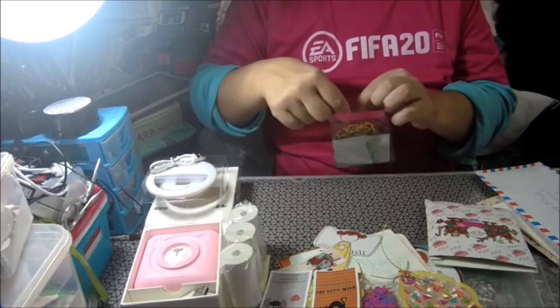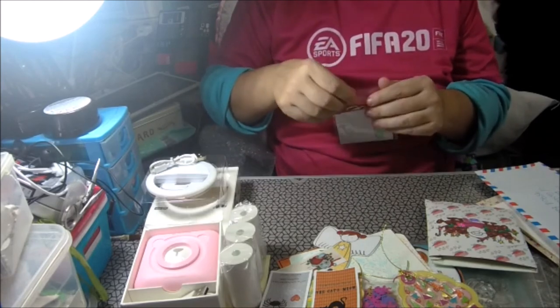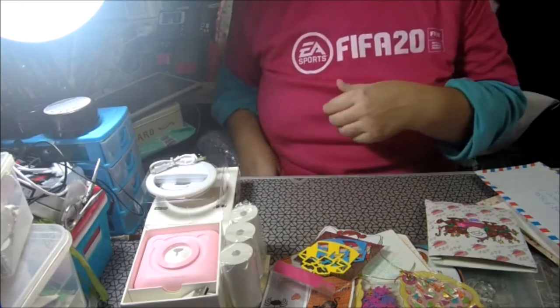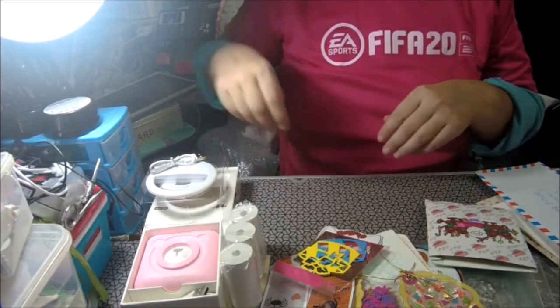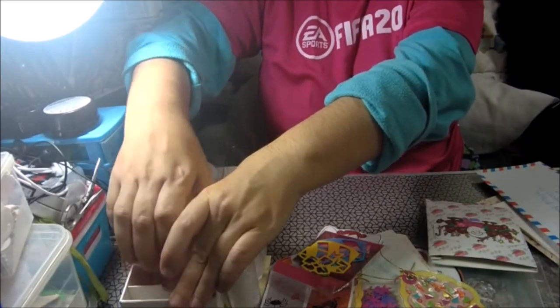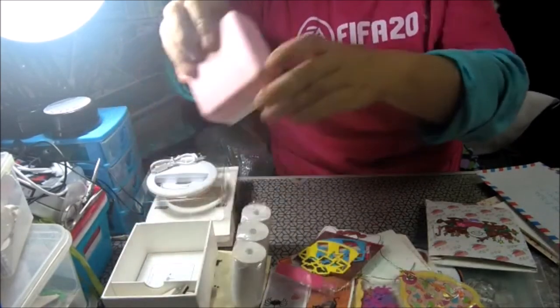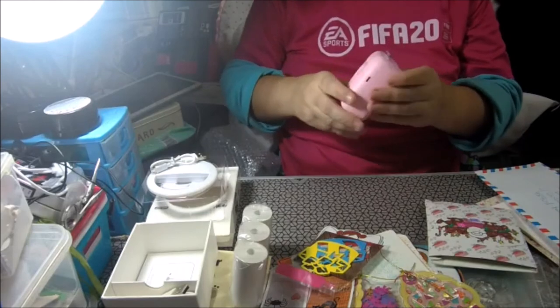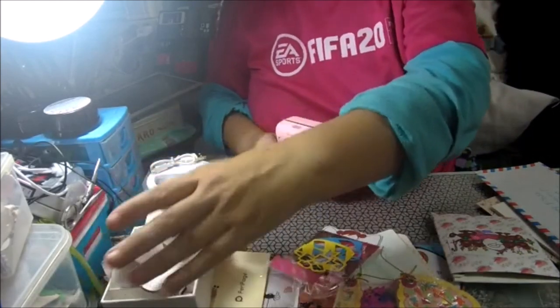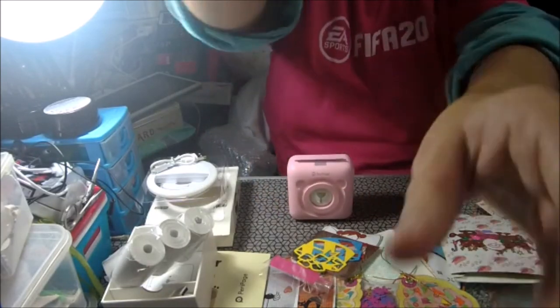Es que ahora Faina, os dejaré su canal. Y Rosa nos mandó una felicitación tipo tarjeta que hizo ella.